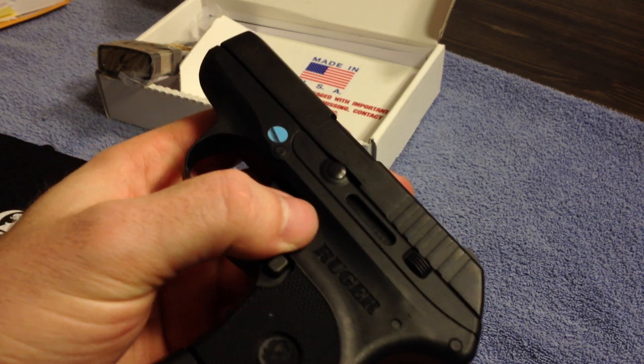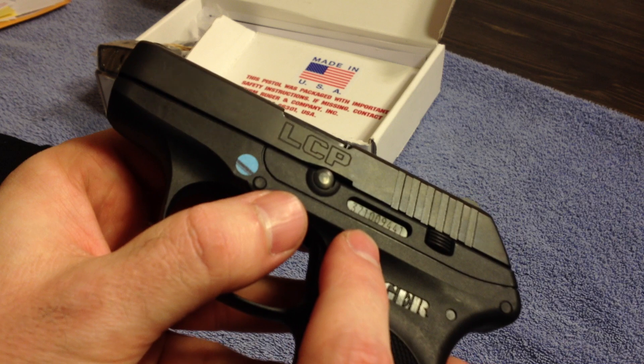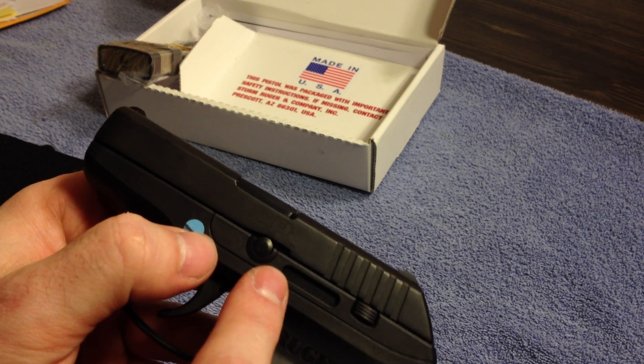One thing you'll notice if you do have the newer model is there's no dash in the serial number. There's usually three numbers, a dash, and then some more numbers. This one's just numbers all the way across.